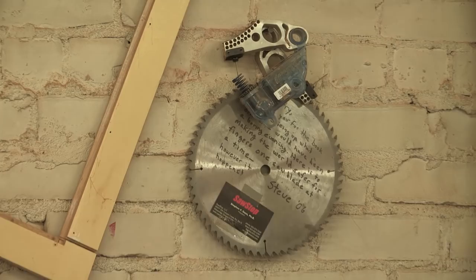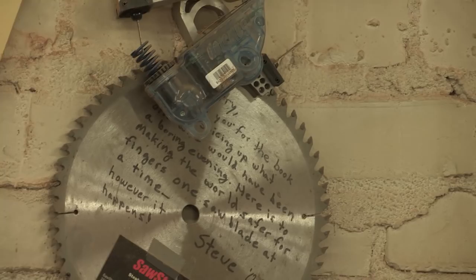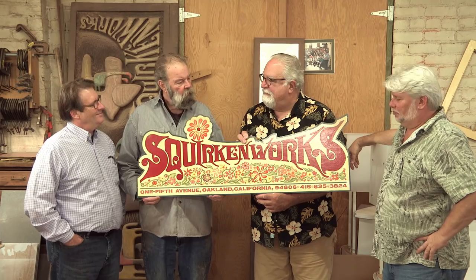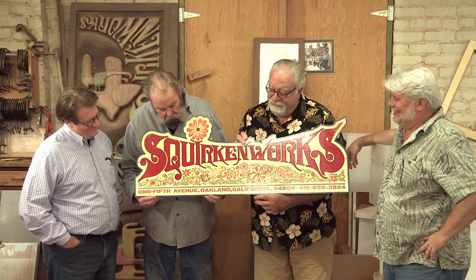I met the SawStop inventor when I was up in Oregon at my cousin's — he lived right down the road, Steve somebody. He sent me a signed blade. A friend of mine made a piece of sculpture called 'Squirking Words,' and when I started the roast clip thing I thought 'Squirking Works' — so we were Squirking Workers for quite a while, corporate stuff and all that. This was way back in the beginning, down at Fifth Avenue in Oakland.